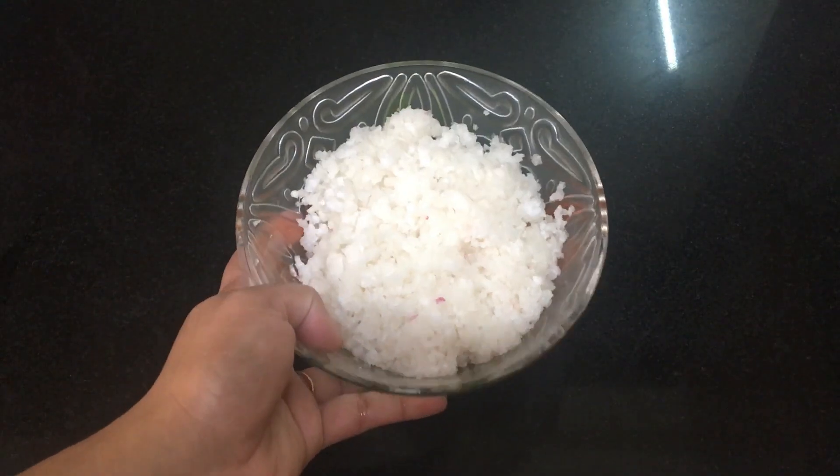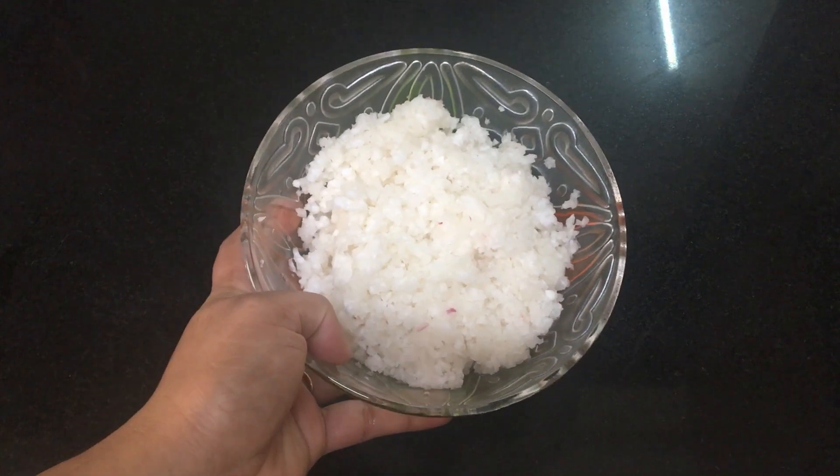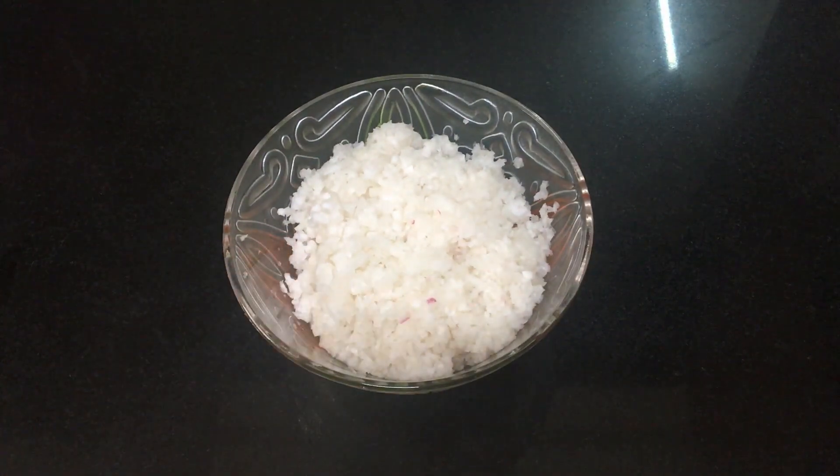Grate the radishes using a grater and squeeze out the water from it. This will fasten the cooking process.